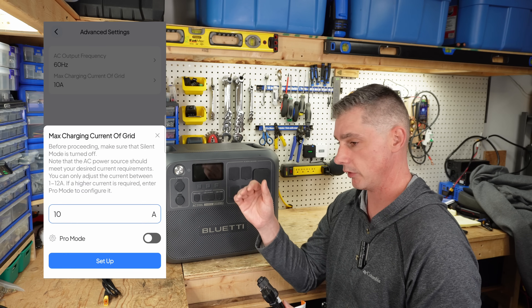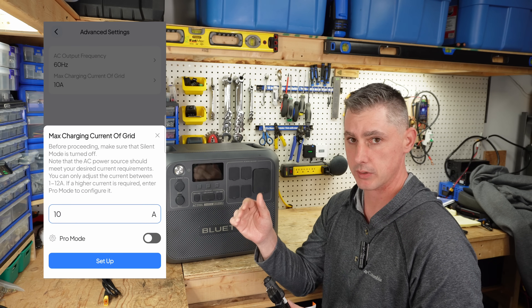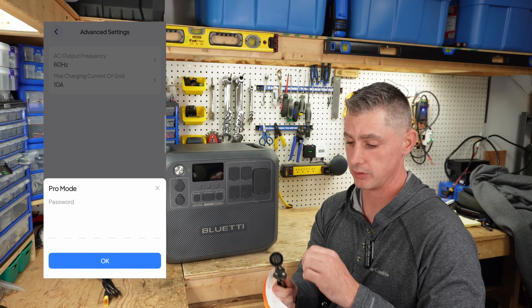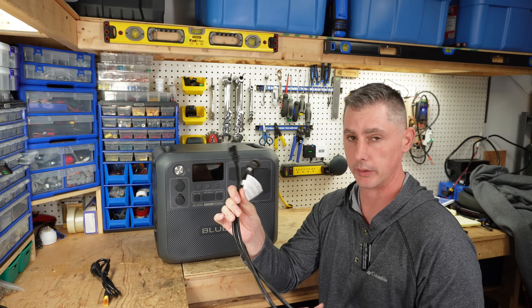In the app, you can change the charging level. You are pegged at 12 amps and you do need a code in order to open it up and increase your charging. I'm going to strongly suggest you do not increase your charging unless you have the proper gauged wire to do it.